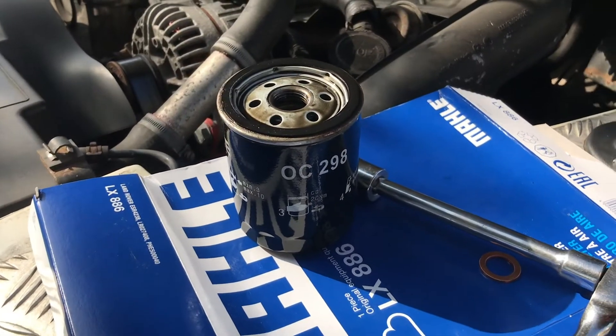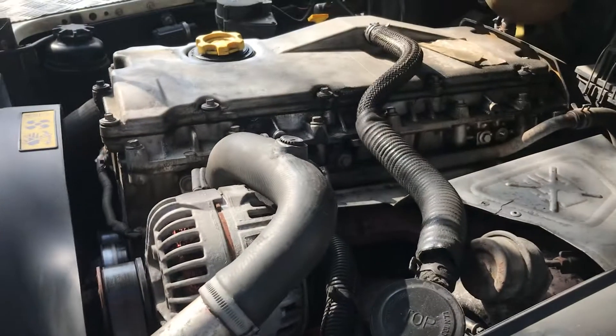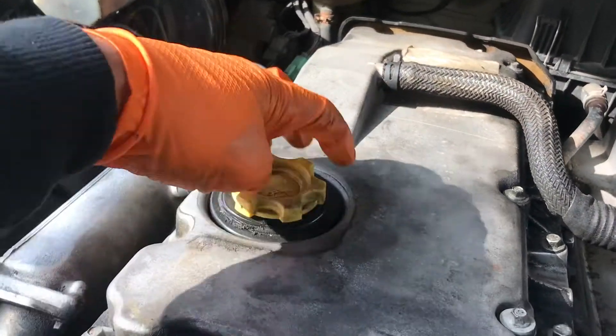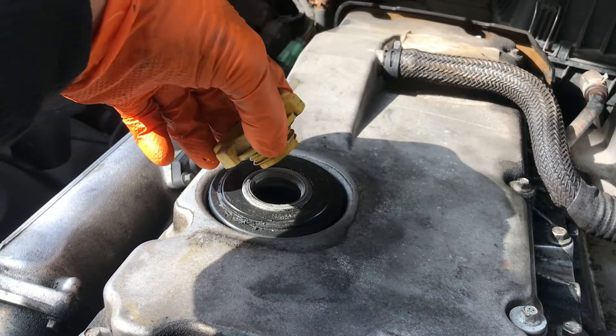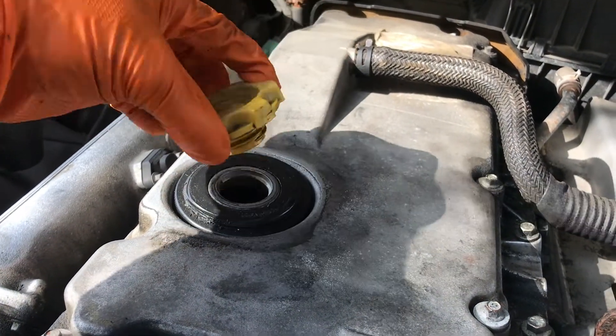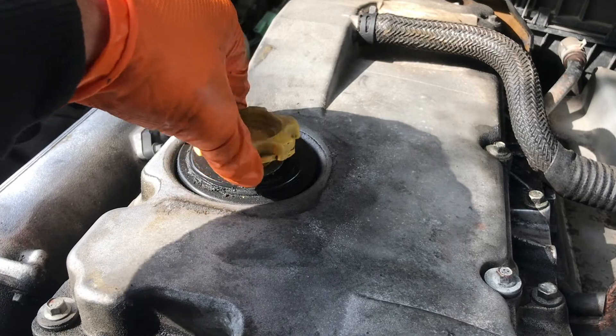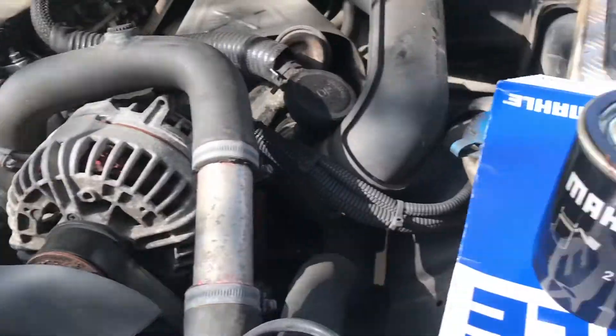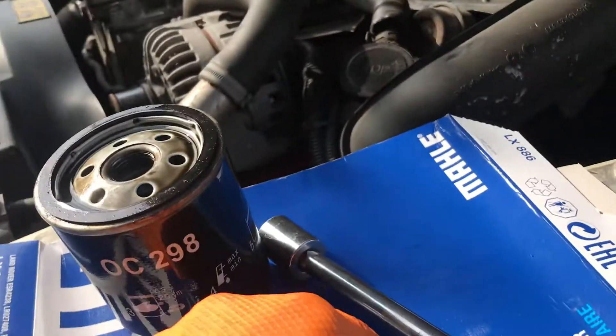So that's the oil filter change done. The engine's still nice and warm. I'm just going to undo the filler cap just to help — it shouldn't have any vacuum problems, it should breathe quite easily — but I'll take it off a little bit just to help anyway. And then I've got my new compression washer and a 17mm spanner and socket.